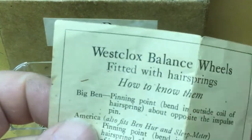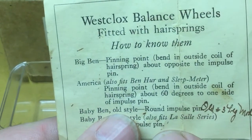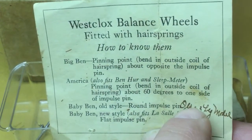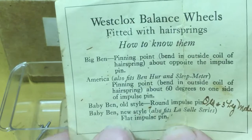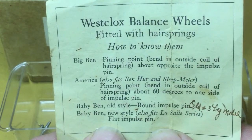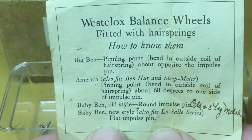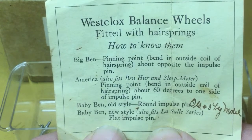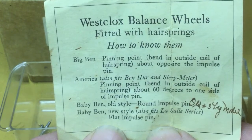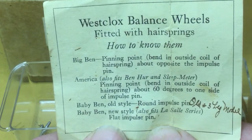You're probably going to want to pause the video so you can take a screenshot of this for future reference. Somebody has written a note here in ink, but I'll hold this so you can see everything at once. It describes how to tell the different Westclox balance wheels apart so when you find them in an assortment of materials, you know which balance wheel goes on what movement.